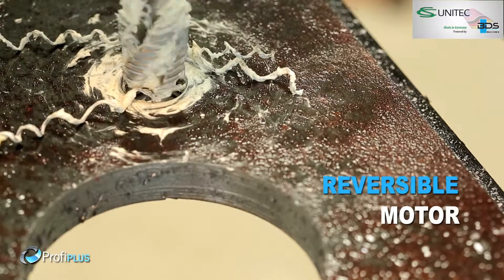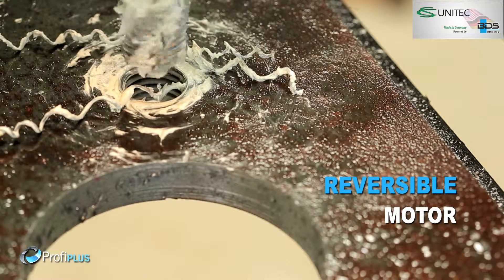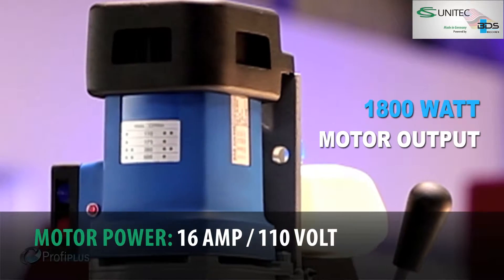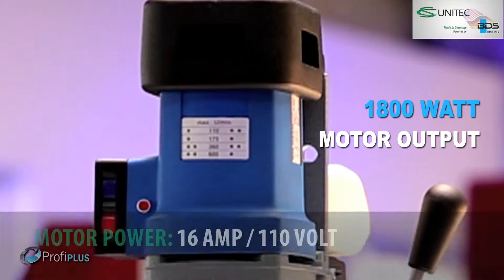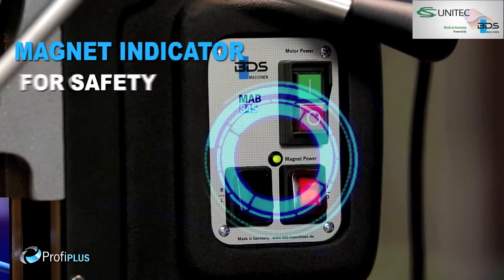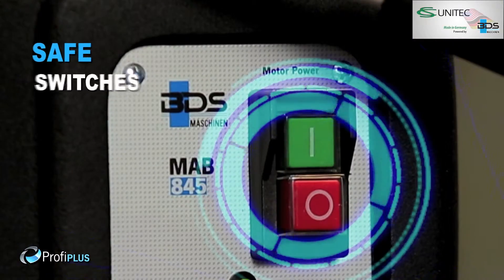Quick and easy tapping with reversible motor. Simply better drilling. Equipped with 1800 watt heavy duty motor. High performance four speed gears. Permanent internal lubrication. Magnet indicator for safety.